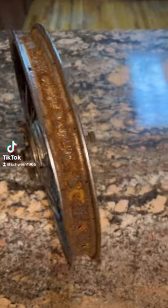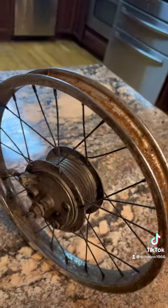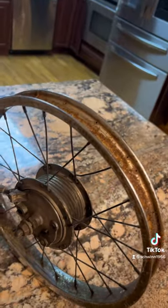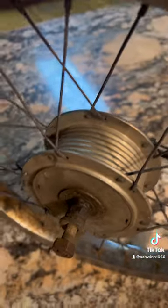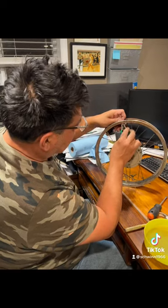This is my latest project — a 1968 Schwinn 16-inch crate atom wheel, fully full of rust. This part's aluminum. I'm going to take it all apart, try to remove all of the rust, clean up all the spokes, polish everything, and even polish this hub.